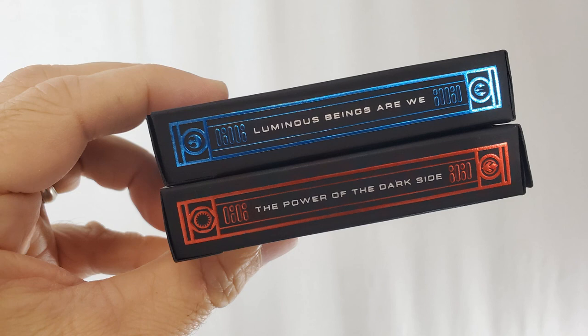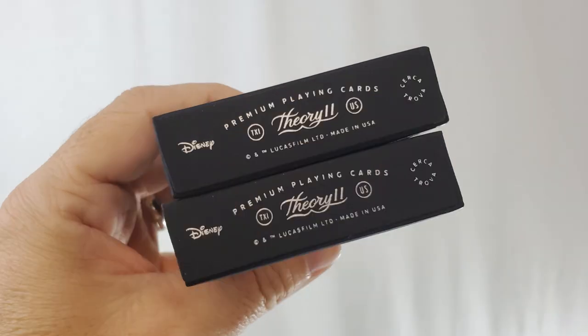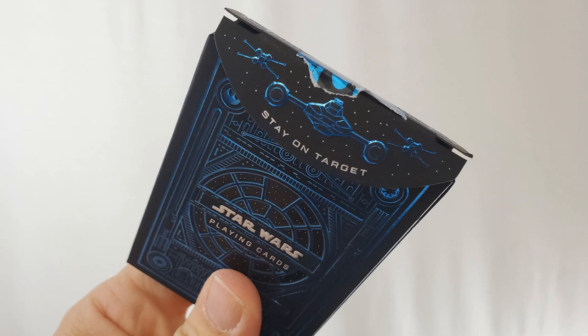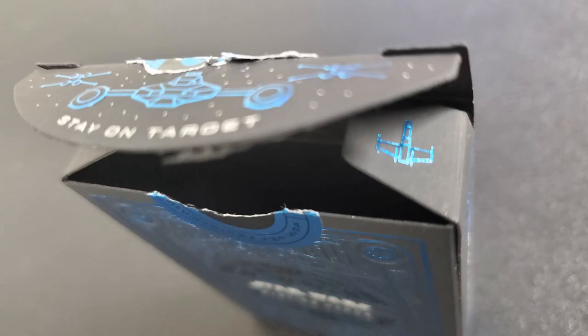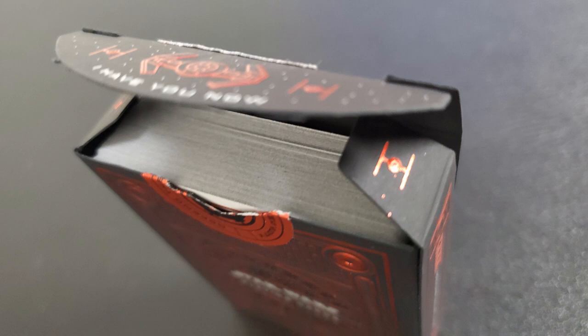On the sides of the tuck you're going to have some Star Wars quotes: "Now I am the master," "luminous beings are we," and on the other side, "the power of the dark side" and "may the Force be with you." The bottom has copy about Theory11.com, Disney, and Lucasfilm. The top shows an original tuck seal — the blue says "join the Rebellion," the red says "defend the Empire," with a Star Wars quote underneath. Lifting the tongue flap on the light side deck reveals "stay on target" and tiny X-Wings on the inner flaps. On the dark side tuck case, the flap says "I have you now" with Darth Vader's TIE, and there are tiny TIE Fighters on the inner flaps. Both tuck cases are done on black matte embossed paper with foil inks.